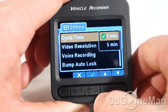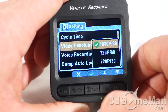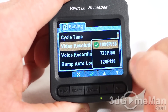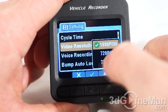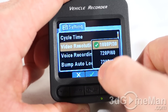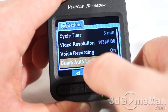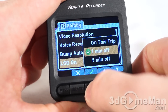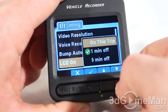Within settings you can change the cycle time — either three minutes or five minutes. There are three video resolution options: 1080p at 30 frames per second, which I'd recommend for most people since you can pick out license plates; 720p at 60 frames per second for capturing faster video; and 720p at 30 frames per second. Voice recording can be turned on or off. There's bump auto-lock with three different sensitivity levels. The LCD can be set to stay on or turn off after one minute or five minutes.